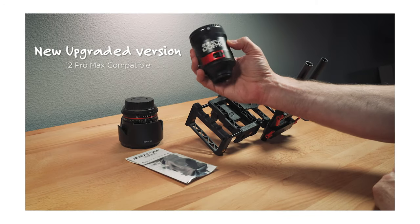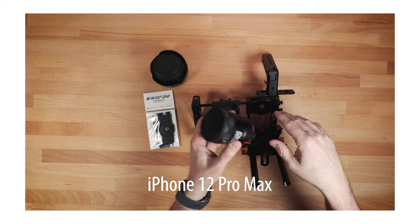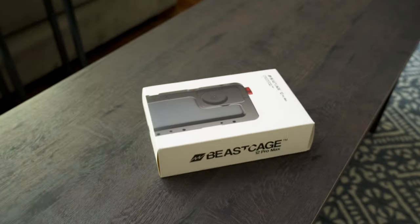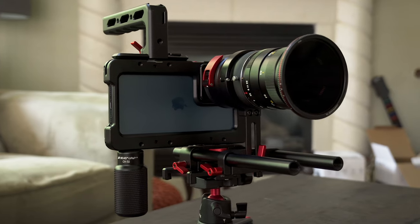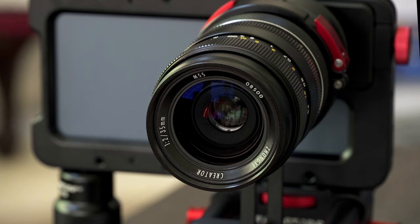In a previous video, I went over the brand new Beast Grip DOF MK2 that works with the iPhone 12 Pro Max, and I showed it working with the Beast Grip Pro. That's all I had at the time because they didn't have the Beast Cage out yet for the iPhone 12 Pro Max. But now they do. So in this video, I'm going to take a quick look at the Beast Cage, the DOF MK2 with the iPhone 12 Pro Max, and a brand new lens I picked up specifically for this rig.